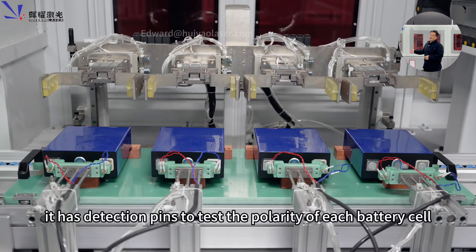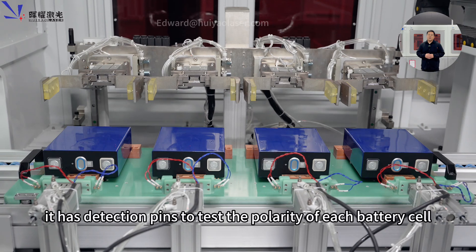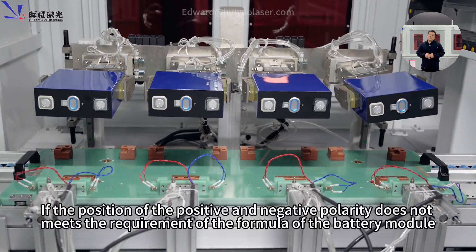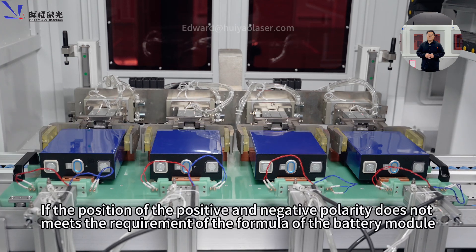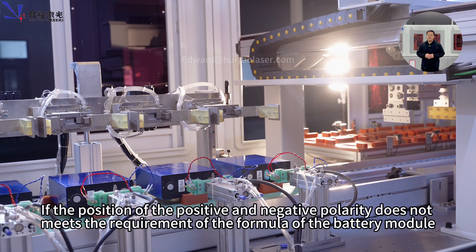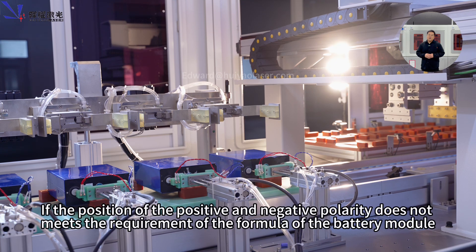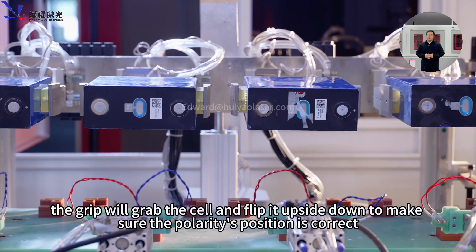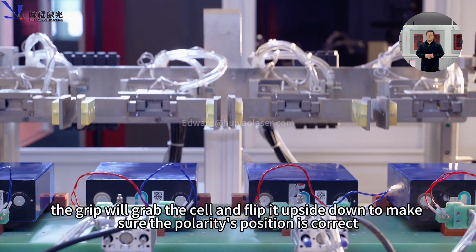The next workstation is the cell polarity detection and flip workstation. It has detection pins to test the polarity of each battery cell. If the position of the positive and negative polarity does not match the requirement of the battery module formula, the gripper will grab the cell and flip it upside down to make sure the polarity position is correct.